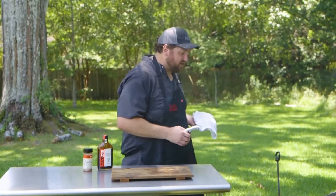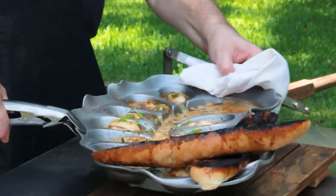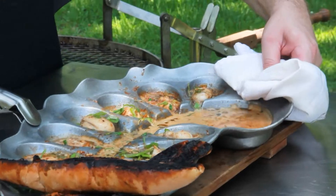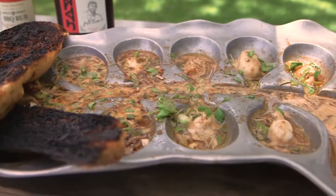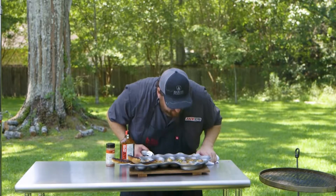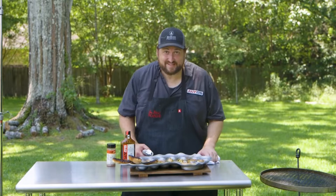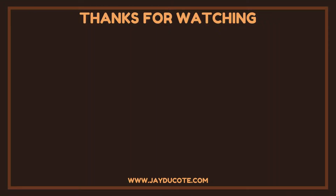All right, these oysters look like they are good to me. Plenty of barbecue butter on there. Our bread got plenty crusty. I present to you guys some absolutely beautiful — and I tell you, they smell phenomenal — barbecue butter, wood-fired, char-grilled oysters.